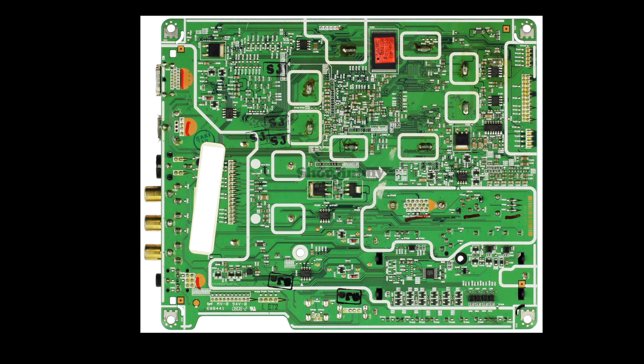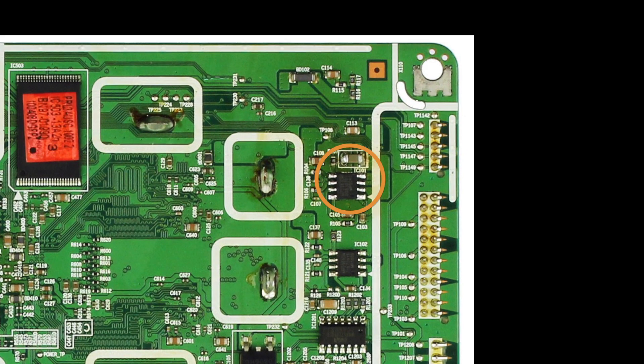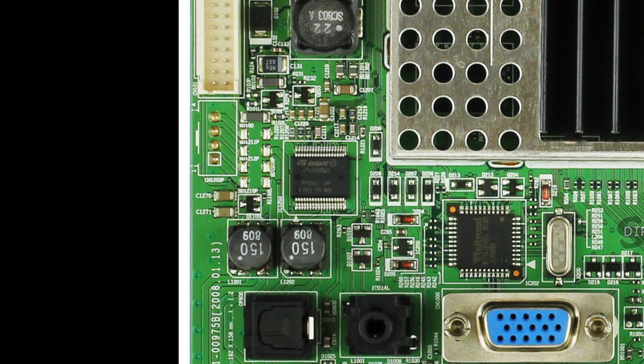There are three different components that we will replace on this board. Two of the components are on the back side of the board, and one component is on the front.